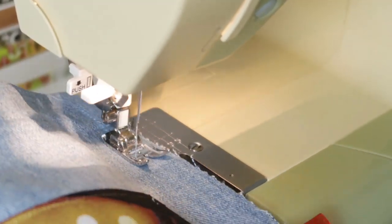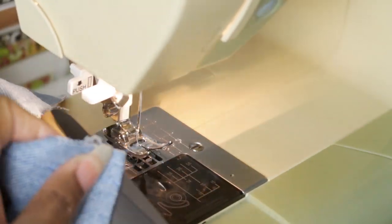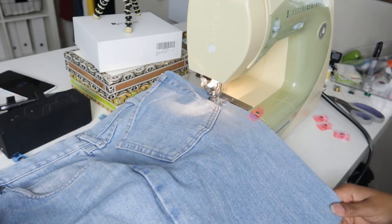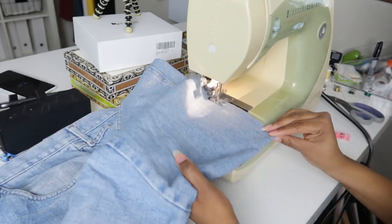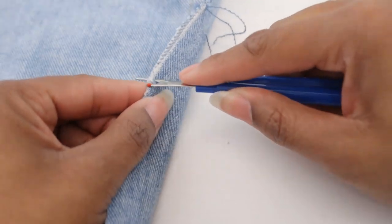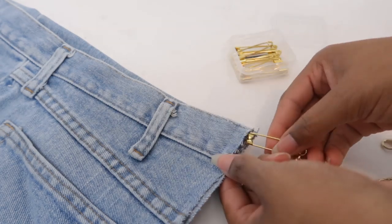Then I'll sew down the side seams. I'm going to keep it folded right side out because I want my edges to be frayed. If you don't want any fray, fold the bag inside out to sew the side seams. Remember to leave the top part where the chain will go through open on at least one side. Once the side seams are in I'll just pull the threads a bit on the side to create the fray. Lastly I'll add a safety pin to the chain and work it through.